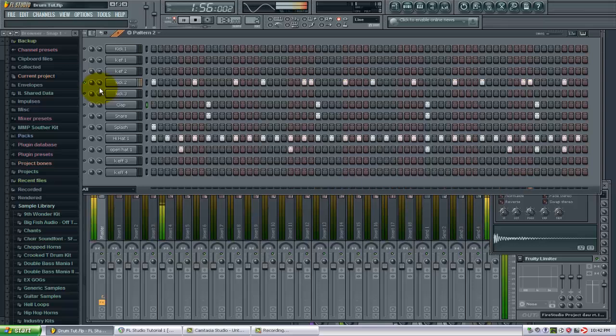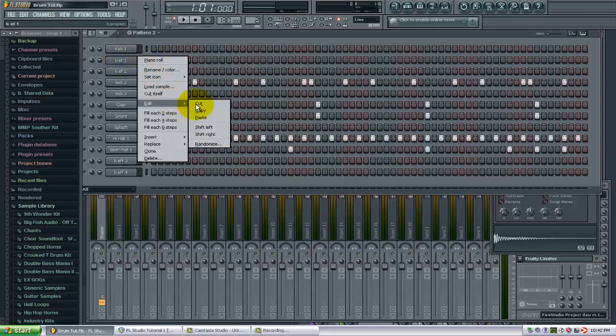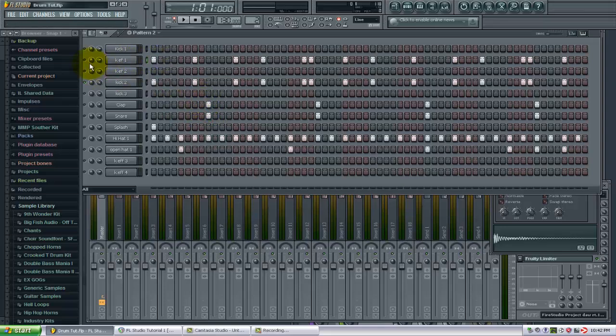So it's a real trebly kick sound, not a lot of punch to it. So let's try adding some different effects to it to give it a little more. Just go like that. So now we have that doubled up. Now let's take a listen to our kick.